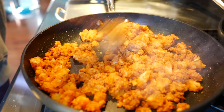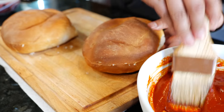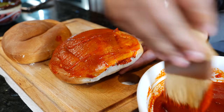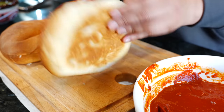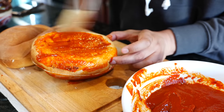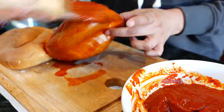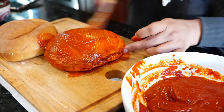Our sauce is nice and cooled — now it's time to slather it on the bread. You can use a spoon, a brush, or your hands, and you're going to brush it gently over the top. We're using the sauce cold because if you put the sauce on hot, it would steam up your bread, and that's not what we want — we want to fry this bread. That's also why you make the cuts before adding the sauce. If you're in a rush, you can put the sauce in the freezer for a bit or the refrigerator to cool it down.